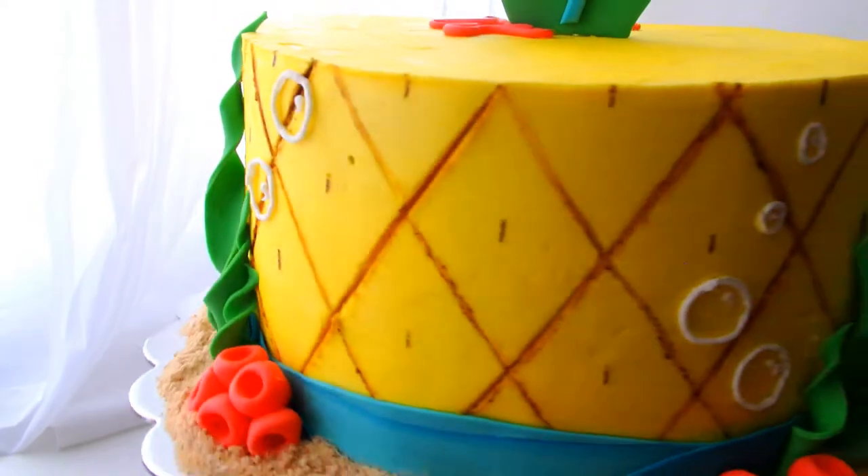Hey guys, it's Marisha and the weather is finally so beautiful so I am outside taking a walk. Since the premiere of SpongeBob, SpongeBob has been one of my favorite shows in the world. So for this video we're going to do a SpongeBob inspired cake.